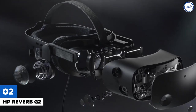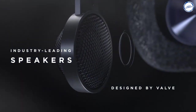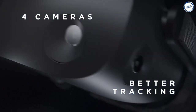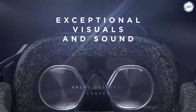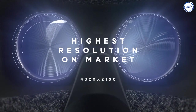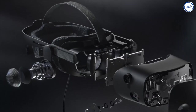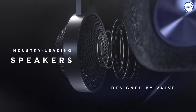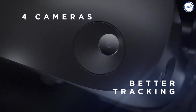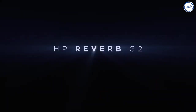HP Reverb G2: Developed in collaboration with Valve and Microsoft, the HP Reverb G2 is a follow-up to the original HP Reverb headset. It features a resolution of 2160x2160 for each eye with a 90Hz refresh rate, offering a high-quality experience with smooth movement. The headset provides a field of view of 114 degrees and consists of four cameras providing six DOF inside-out tracking. It features Valve-designed lenses and integrated off-ear speakers, the same as on the Valve Index. With redesigned Windows Mixed Reality controllers, replaceable magnetic fabric face cushions, and dual microphones, the HP Reverb G2 is one of the best VR headsets out there. It delivers a more comfortable, immersive, and compatible experience at a price tag of $599.